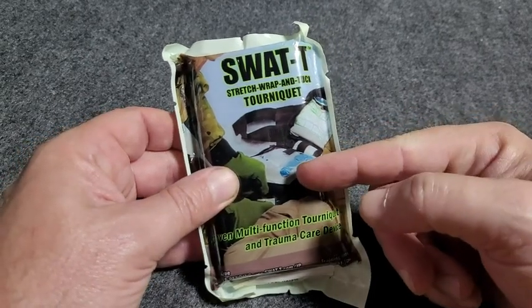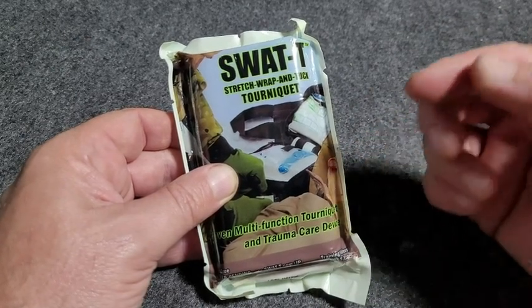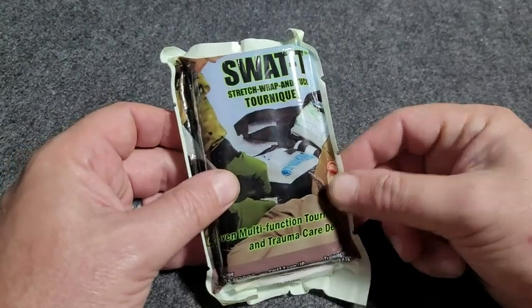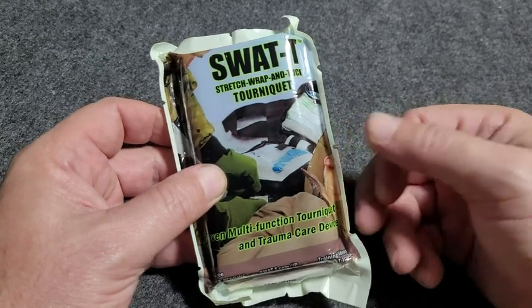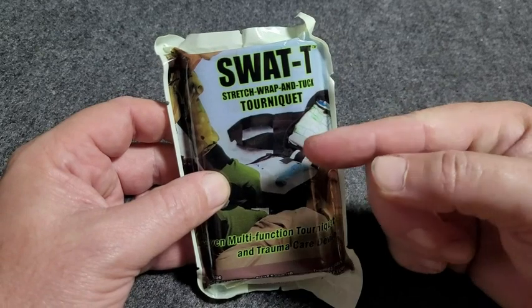Now, is this as good as some of the ratcheting style, the larger, the more expensive tourniquets? No. However, because these are priced fairly reasonably, you can have multiples of these. You can carry one on your person, have a couple in the vehicle, maybe if you've got an ATV or a boat — whatever the case may be.